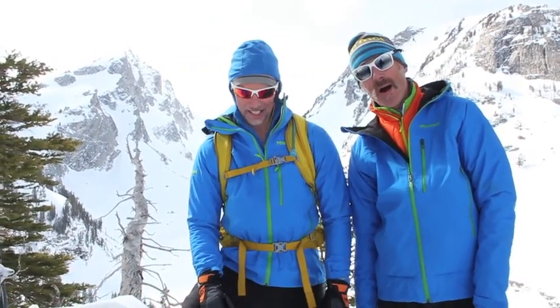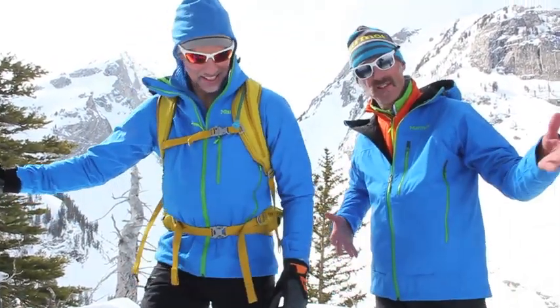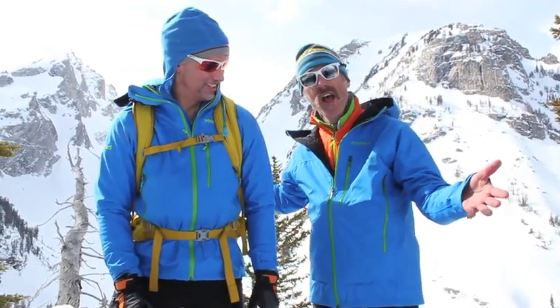Hi, it's Andrew here from Backcountry Skiing Canada. We're on a bit of a trip in the Tetons in Wyoming and we're here with Jordan Campbell from Marmot. We're sampling some of his gear today and I'm going to act as a bit of a model, so I'll stop talking and let Jordan take over and talk about some of the things I'm wearing today.